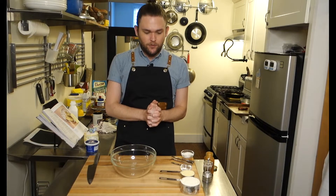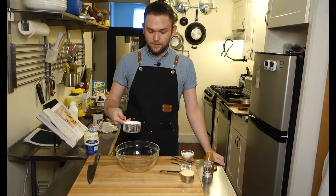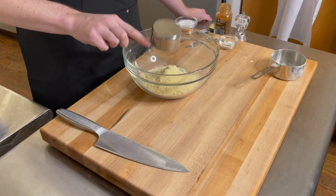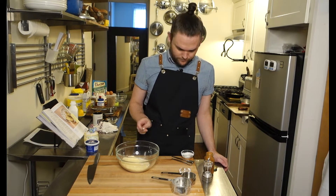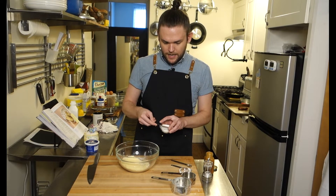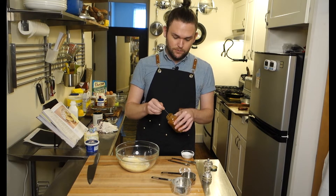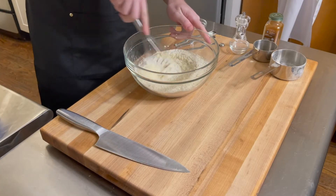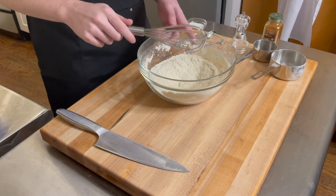Now we're going to go ahead and mix together all of our dry ingredients first in a large bowl. One cup of all-purpose flour, half a cup of yellow cornmeal, one and a half teaspoons of baking powder, a quarter teaspoon of baking soda, half a teaspoon of freshly ground black pepper, one and a half tablespoons of Diamond Crystal kosher salt, and a quarter teaspoon of ground cayenne. Whisk those together until evenly distributed.